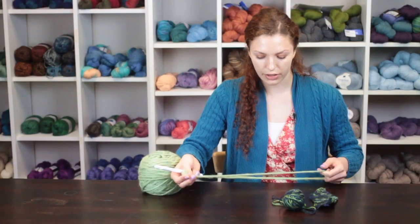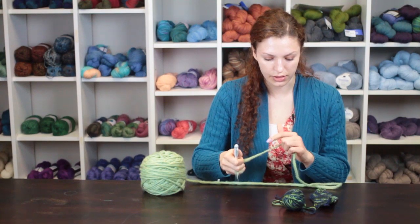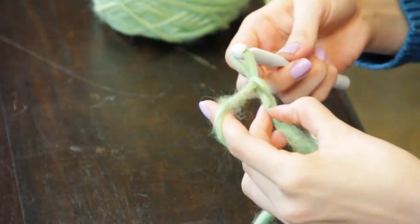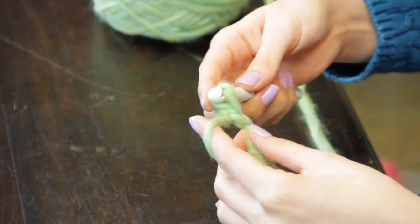You will need to take your yarn and your hook — corresponding the hook to the size of yarn that you are using — and make a slipknot, chain two, and make two single crochet stitches into the first chain.